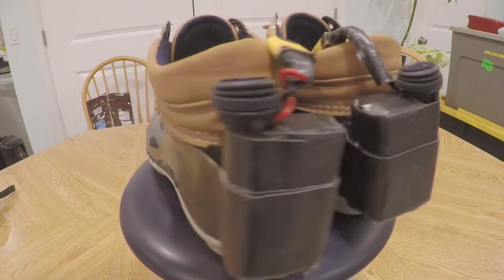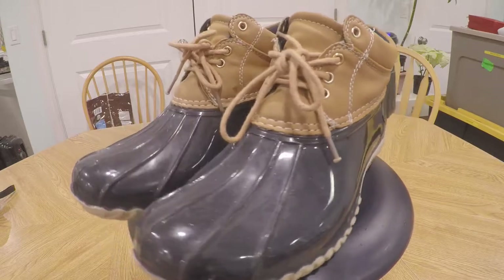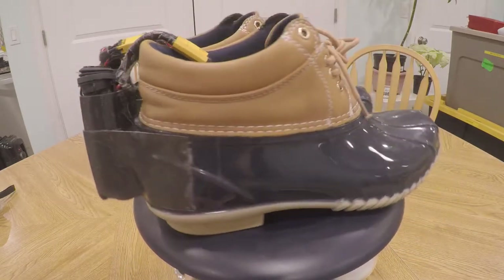Hey guys, welcome back to another how-to video. It's really cold here in Idaho, so today I'm going to be showing you how to make some carbon fiber heated insoles. Let's jump into it.